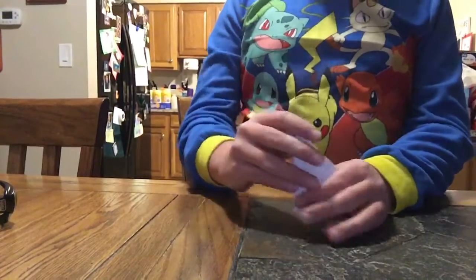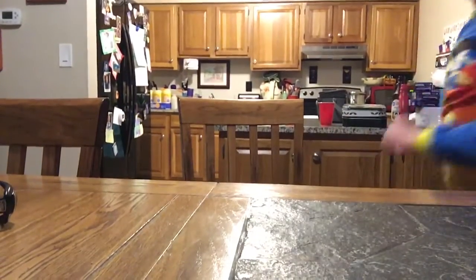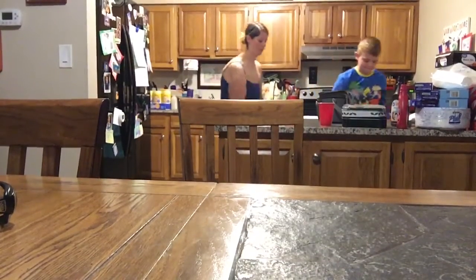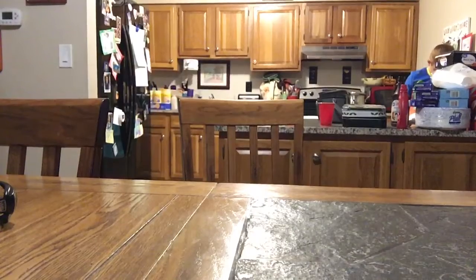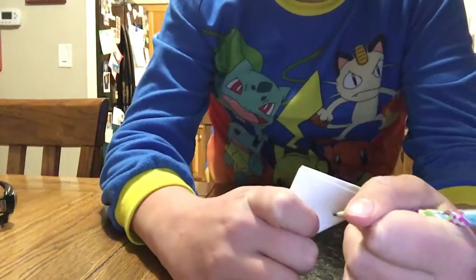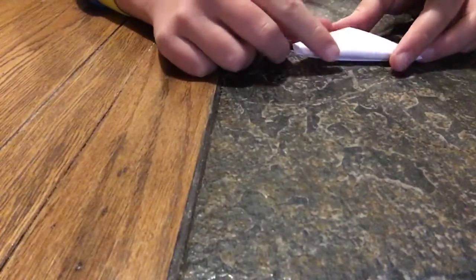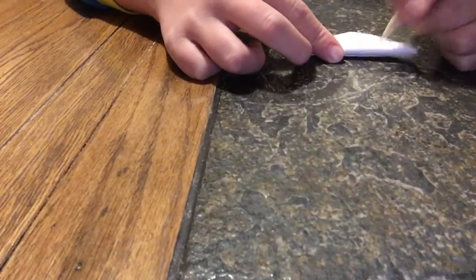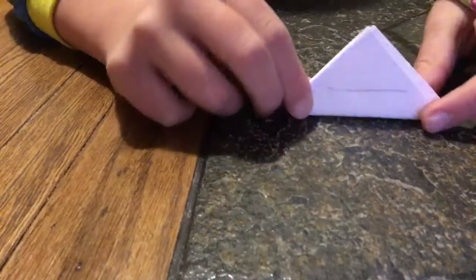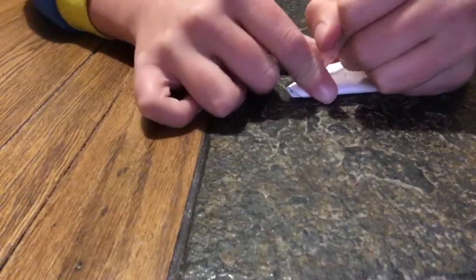And that is basically your paper football. If you want to, you can draw lines — I'll show you that right now. So basically, take the paper football, draw a line right here towards the center but down a little bit, right there. You're going to draw four lines: one here, one here, one here, one there. And I'm going to show you how to flick it.